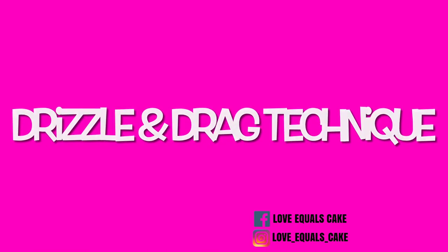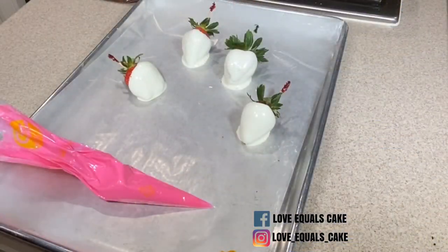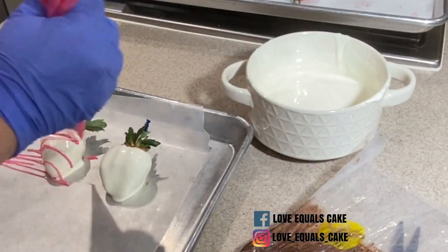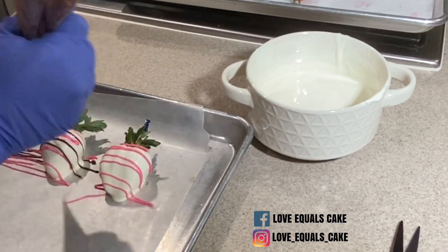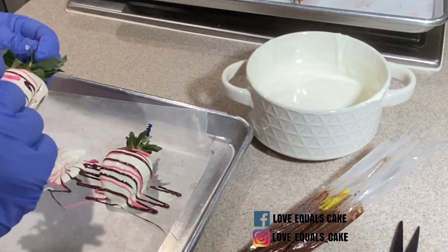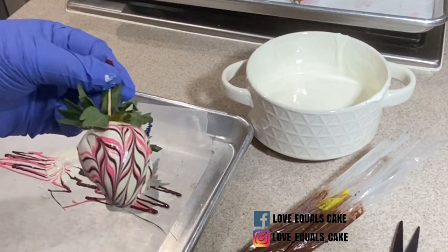The first technique I'm going to show you is the latest trend — I call it the drizzle and drag. I take my washed and dried strawberry, dip it in the chocolate, and remove the excess by dragging it across the side of the bowl. I then take my pastry bag filled with melted chocolate and make a very small cut so that the drizzle line is very fine. The bigger you cut that hole, the larger your drizzle will be. I like to use two different colors so the swirl creates a beautiful pattern. I learned by trial and error that you need to drag the design up and down while both the base chocolate and the drizzle chocolate are still wet — if the base chocolate is not wet, you will not be able to create this design.